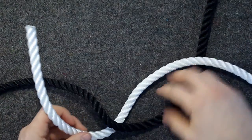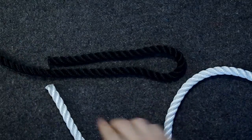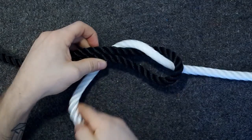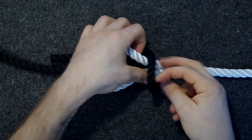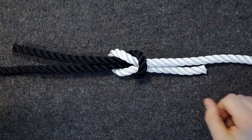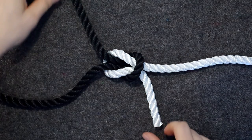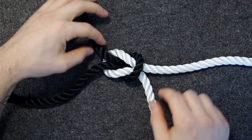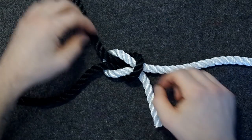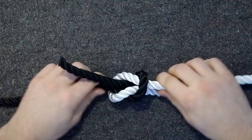If for some reason you try to cheat the system and thread it through a different way, you might end up with a thief knot. You can see that the ends, even though it looks kind of right, come out in opposite directions — on opposite sides of the knot. And this slides really easily as well. What you need to do to make sure you've tied it properly is ensure that the ends are coming out parallel to where they're coming from, and that the two working ends come out on the same side of the knot. Then it holds.